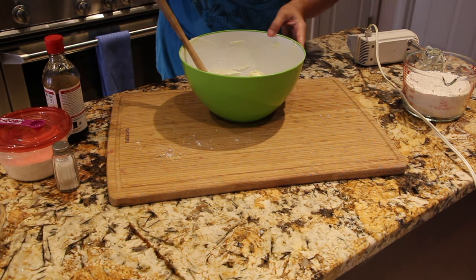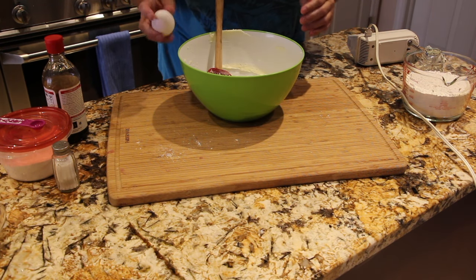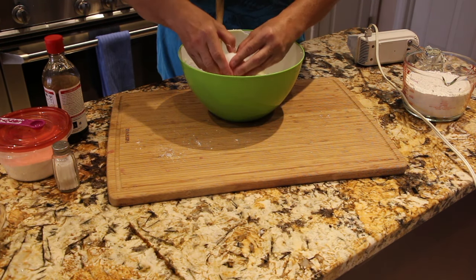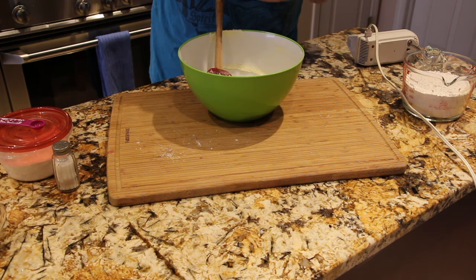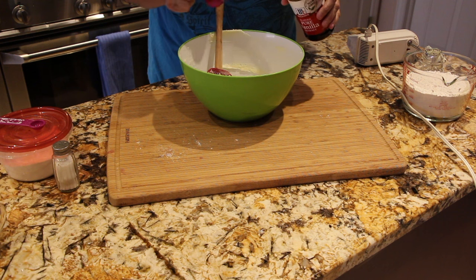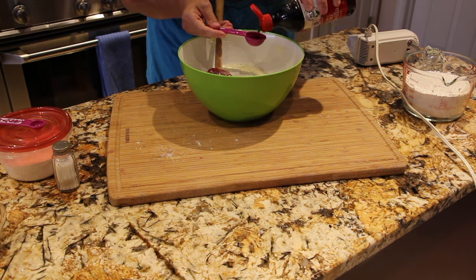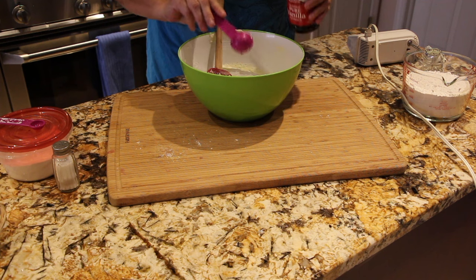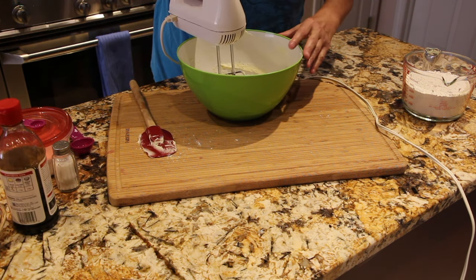Now I'll add in my one egg that I have at room temperature — the butter was also at room temperature. I also have one tablespoon of vanilla extract. Now I'll mix this all together.